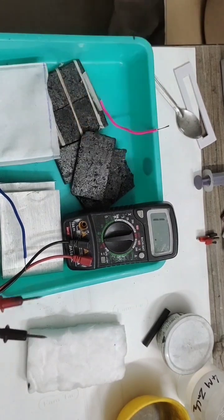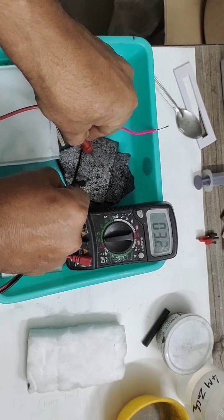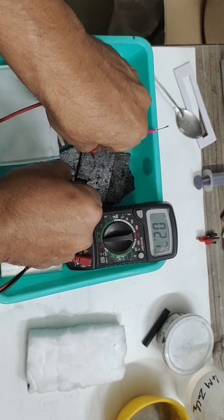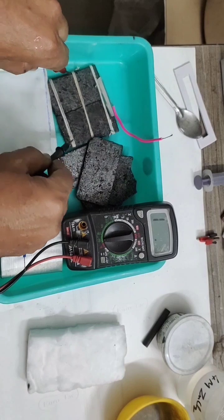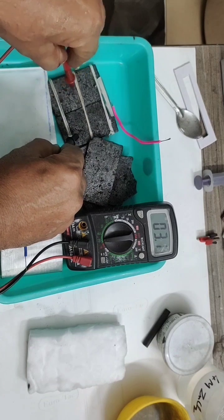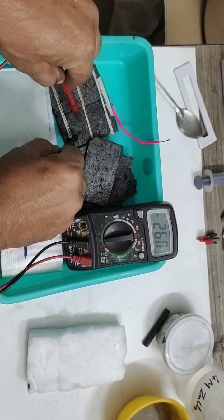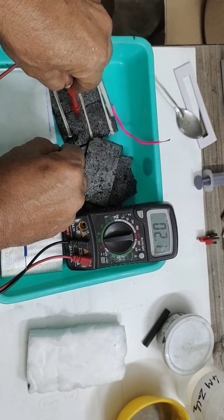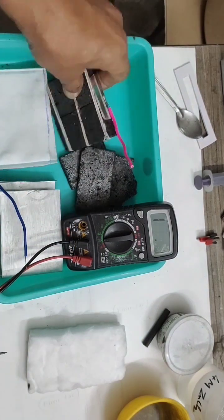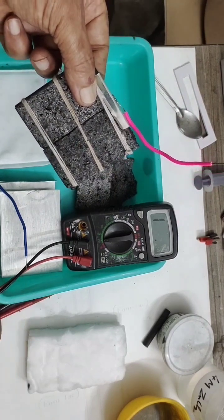I am showing the conductance in front of you. I have clipped two graphite plates together as one electrode. You can see it is around 2.5, 2.3, 2.2, 2.1 — the conductance is 2.1 to 2.5 ohms. I am going to use this as my positive electrode.